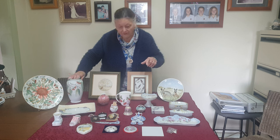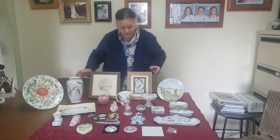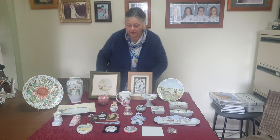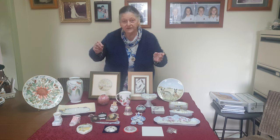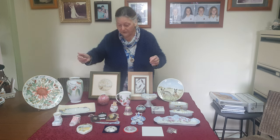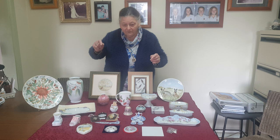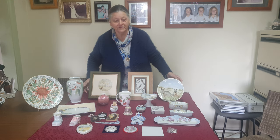I do most of my work freehand drawing. Some of the students who come to class say they can't draw, so we do have a tracing paper with a graphite back on it so they can trace a design and transfer it to their piece of porcelain. They go over it with a pencil, the graphite transfers, and then they can paint it, fire it, and the graphite pencil burns out.